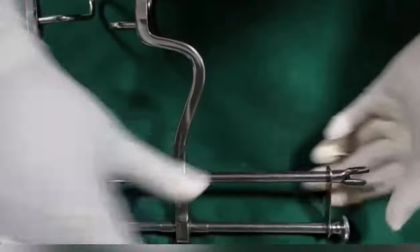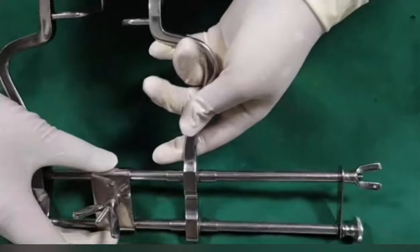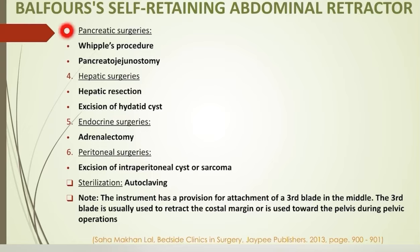Balfour retractor has a horizontal bar on which one of the two blades is fixed and the other slides with the help of a screw, hence self-retaining. It also has provision for attachment of a third blade in the middle. This retractor is used to retract the abdominal wall in various surgeries: gastric surgeries like gastrectomy, gastrojejunostomy, or vagotomy; intestinal surgeries like bowel resection anastomosis, hemicolectomy, and abdominoperineal resection; pancreatic surgeries like Whipple's procedure and pancreaticojejunostomy; hepatic surgeries for hepatic resection and hydatid cyst; and adrenalectomy or excision of intraperitoneal cyst or sarcoma.